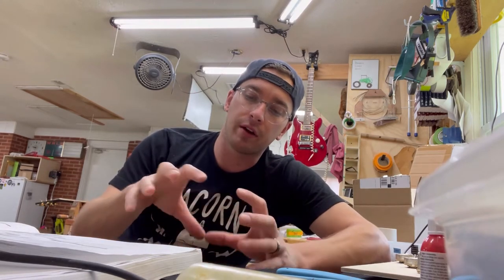Wiring hollow bodies can be a pain in the butt, but just stay with it. Be very deliberate on how you're wiring things, take your time, and you'll get it. Deuces.